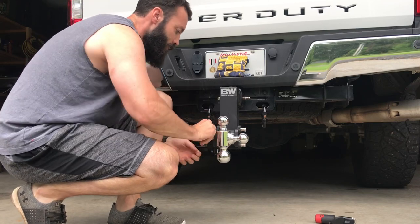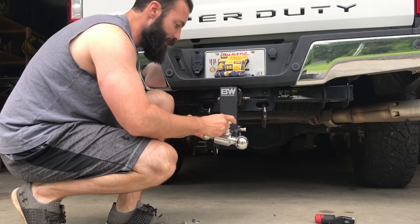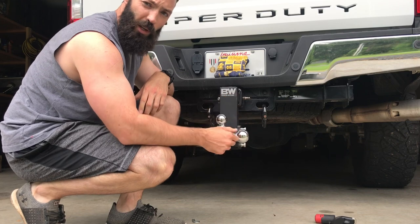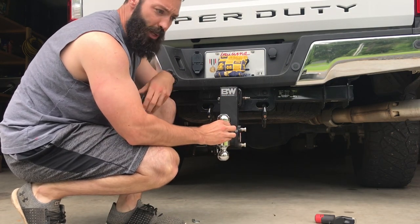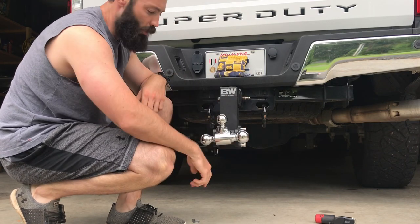This is your typical two inch ball right here — it's the one most people use most of the time. They also make a one and seven eighths ball, but they don't really make trailers with it anymore; that was for old school trailers back in the day. And this is your heavy-duty ball — for dump trailers, big 20-foot trailers — it's a two and five sixteenths ball.